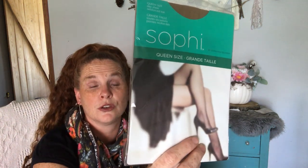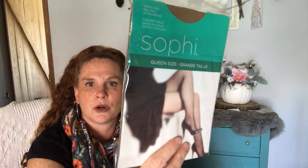I got these queen size pantyhose. I don't wear pantyhose ever anymore — haven't in years and years. I got these for a project, so that's why I got them at the Dollar Tree.